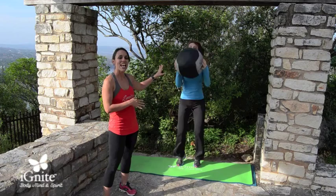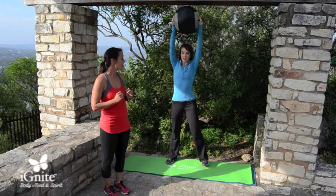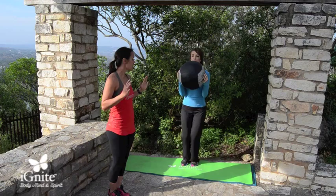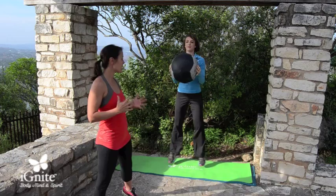For a low-impact version, just step it out from side to side without the jumping jack. And if your shoulders bother you, hold the ball right at your chest and just jump out and together. You're still getting the great benefit of a basic jumping jack with an extra six-pound weight in your hands, which is going to be great for your trunk and your core.